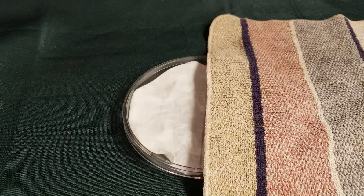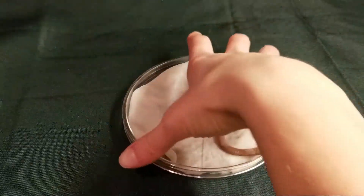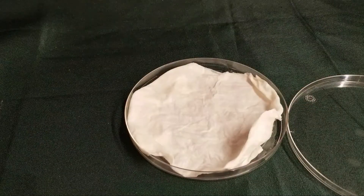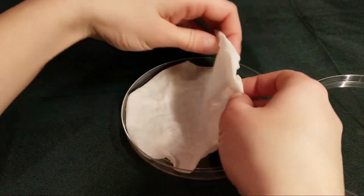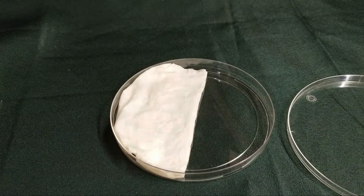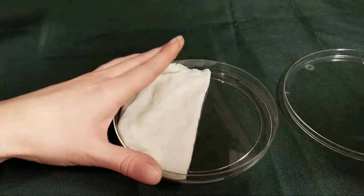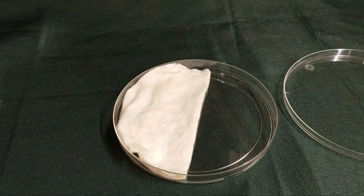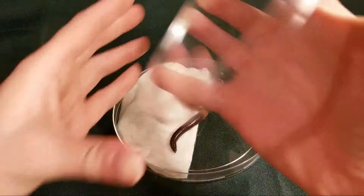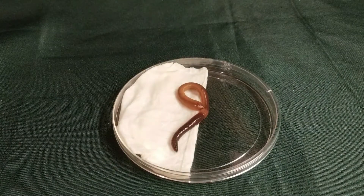For our next experiment, we will be looking at moisture. So uncover your dish and take the worm out. Now you're going to take your paper towel and only put it on half of the dish, and then we are going to dry the other side off. Now we are going to put our worm back into the petri dish in the middle, and then we're going to put the lid back on so it doesn't escape. Now we observe to see where the worm goes.